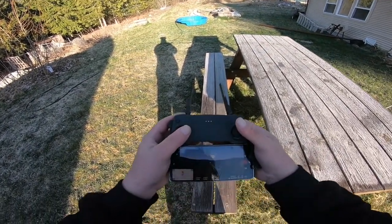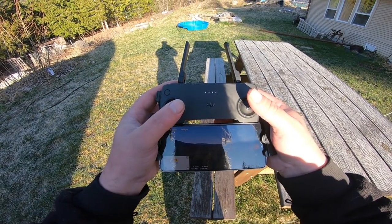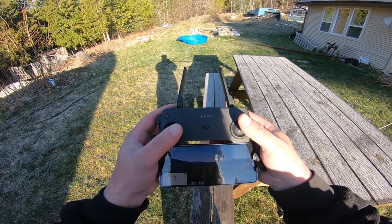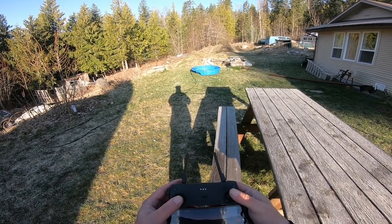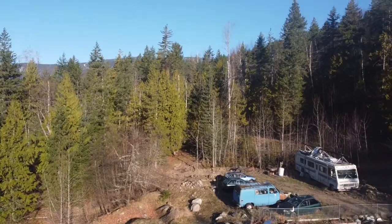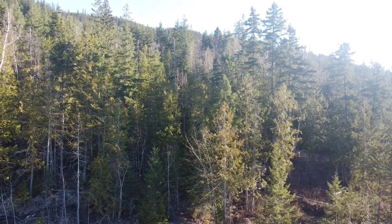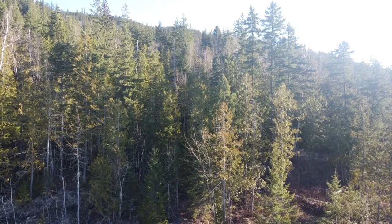My height is 17 meters, my distance is 0.3 meters. So I went high but not far. Now let's do another spin around. Sun makes picture bad. I'm kind of learning as I go along.